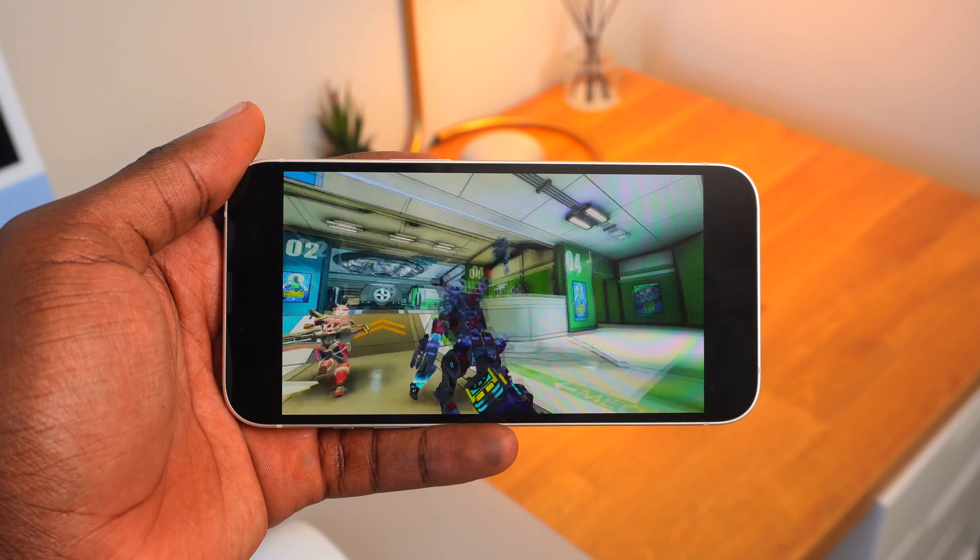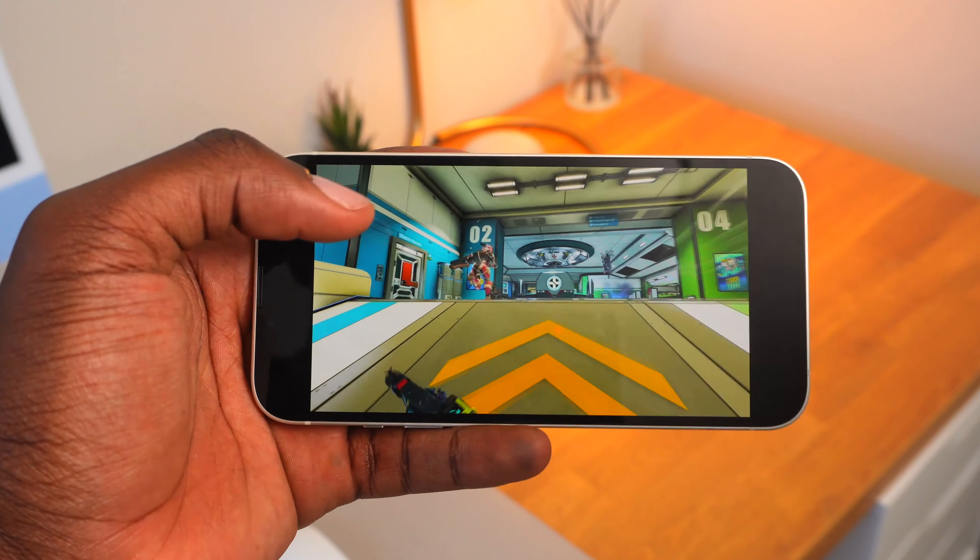It also has that notch, but that's going to go away with the upcoming iPhone 14 and iPhone 14 Pro Max. For the retail price, the display is pretty good, and media consumption is also very satisfying if you can get past the notch. With 1200 nits max brightness, you can see fine during the day.